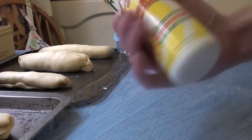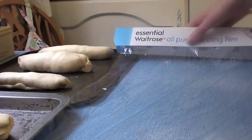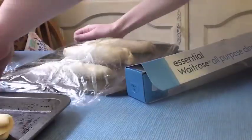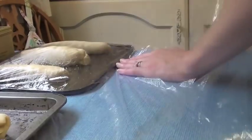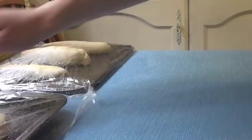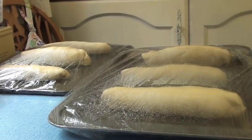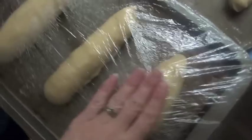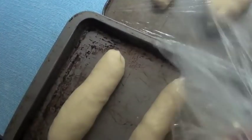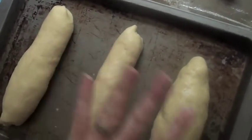Spray some Frylite on cling film and cover the rolls. Let them sit for about 30 to 35 minutes. After 35 minutes you can see they've got a bit fatter and risen. Take the cling film off and pop them in a 200 degree oven for 10 to 12 minutes, just keeping checking until they're lightly brown.